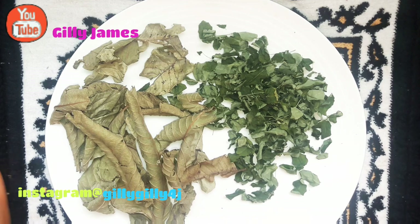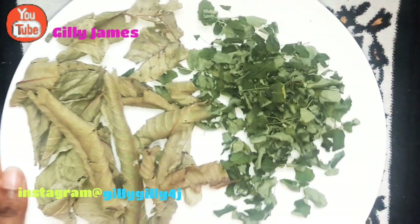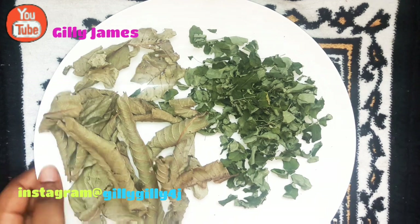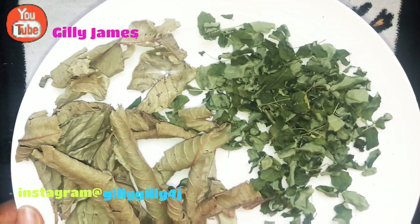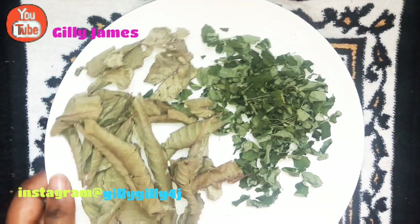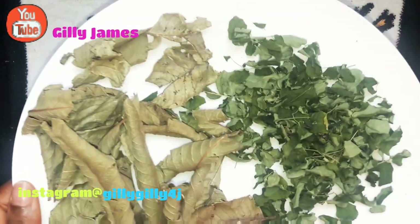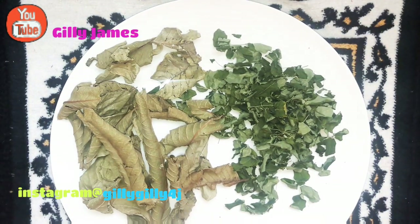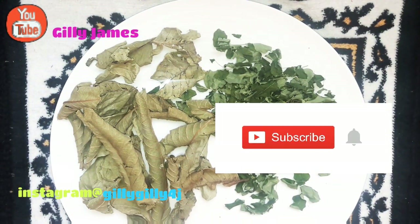Look at the benefits that just two things contain — you're taking it for one thing and it's doing wonders in your body. So give me one reason why you wouldn't go ahead and try this home remedy. If you have guava leaves and moringa leaves, please go ahead and try it. What I'm showing you is not just stories — these are things that I take, these are things I have in my house.